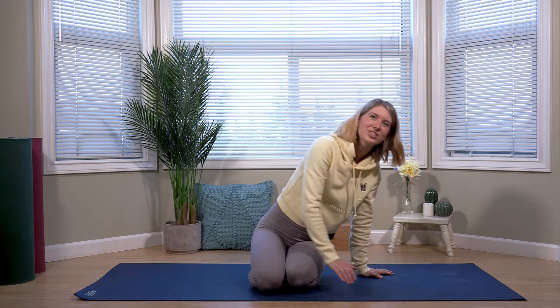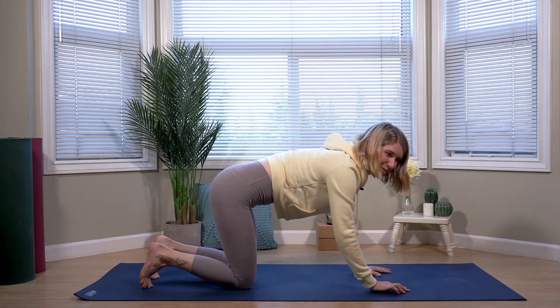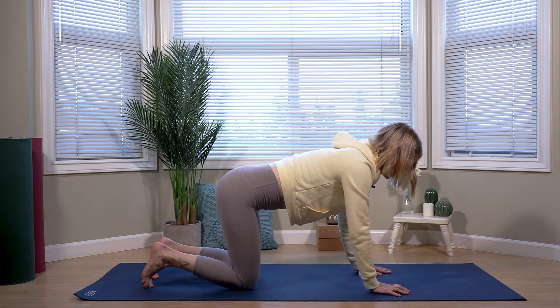Hey everyone, welcome here. Today's video is just a quick five-minute release for back tension. So we'll be getting started in a tabletop position with one of my favorite all-time yoga poses, but especially for back, and that's cat-cow.